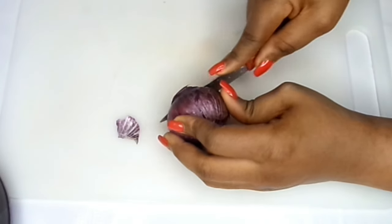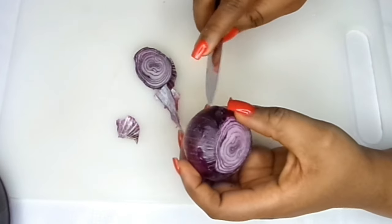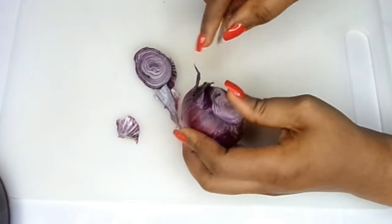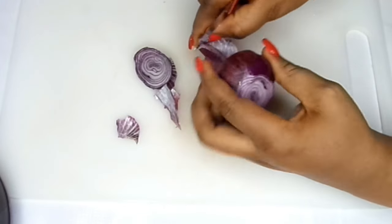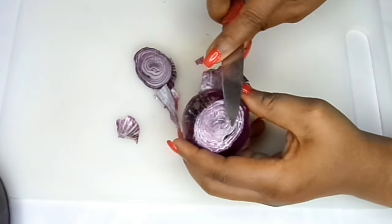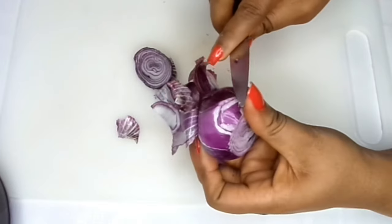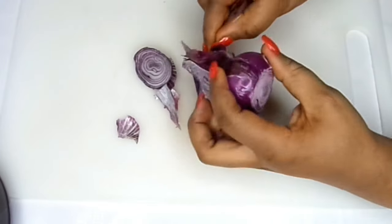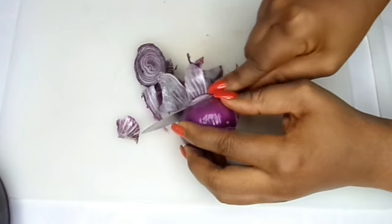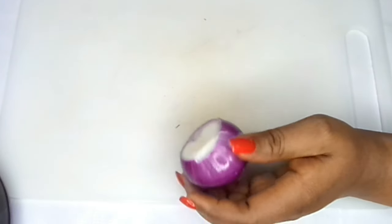This one ingredient actually helps because it contains vitamin E, and this vitamin E helps to firm the skin and nourish it. So when we use it on our floppy jaw area, it's going to help to tighten it all up. What I'm going to do now is prepare it — I'm cutting this onion.